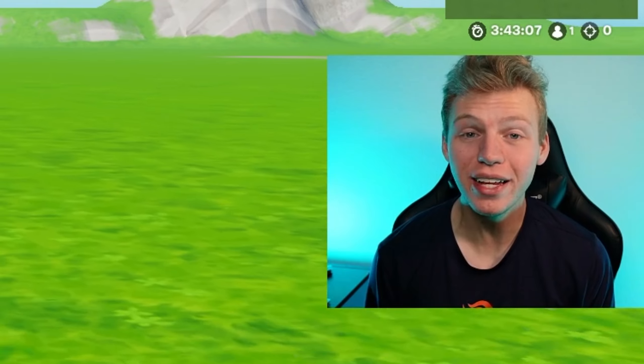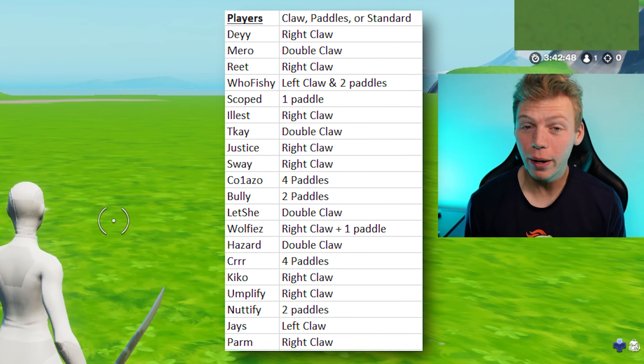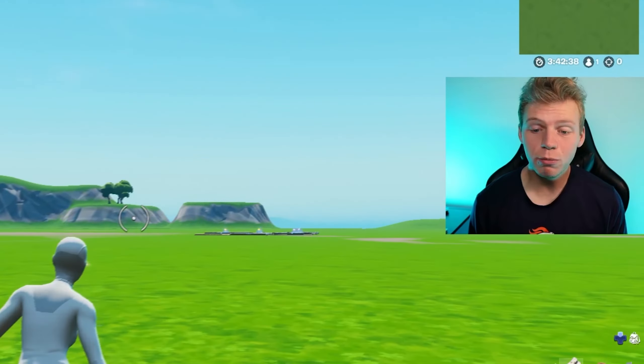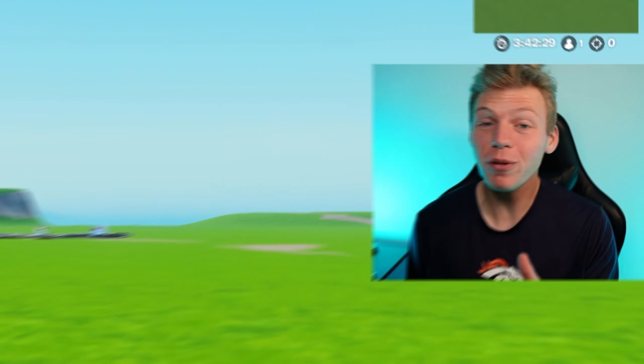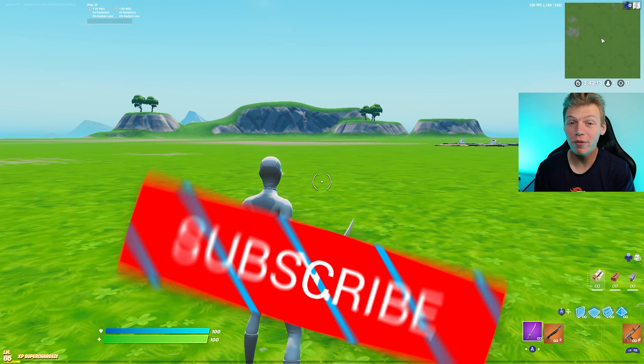However, I literally never tried to learn claw. And if you didn't already know, about 90% of Fortnite pro controller players use some sort of claw. So I figured there's got to be some sort of benefit in it, so I'm going to try to learn it in this video. The goal is by the end of the video, I'm going to be able to 1v1 someone and actually win.